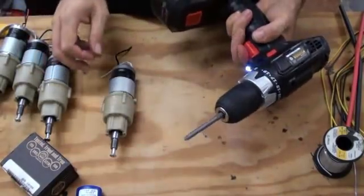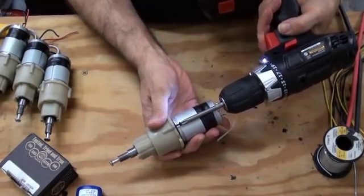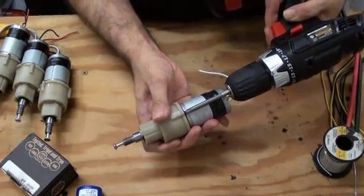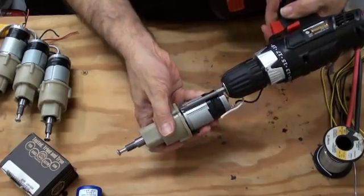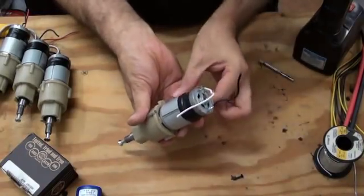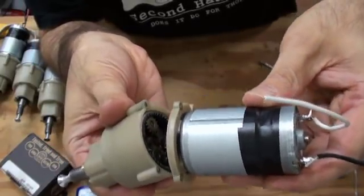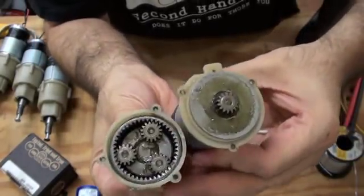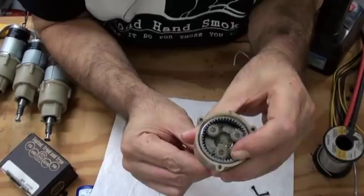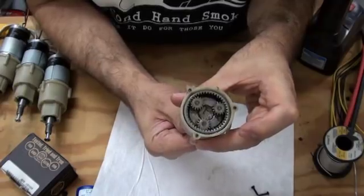We use our handy hardware frame drill and the number two screwdriver bit to take the three case screws out of the back of the transmission case. It separates right like that. There you can see inside the transmission. If I hold the ring gear down, you can see the transmission gear spin, but if I don't hold it down, the whole unit rotates. That's how the clutch slips.